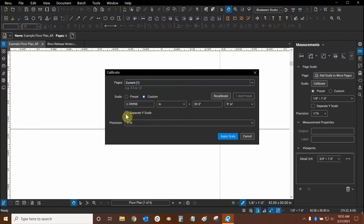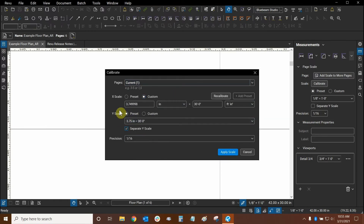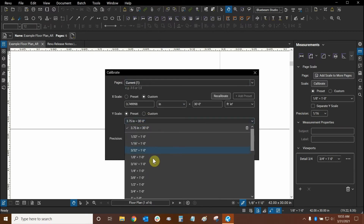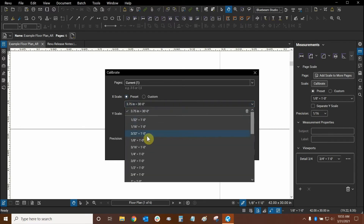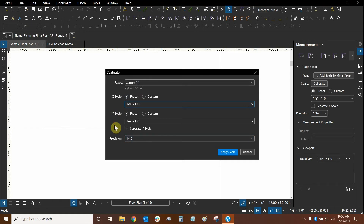And if we wanted to, we can click on Separate Y Scale right here. This will open up another set of scales that essentially splits the X scale and the Y scale from the overall scale. So I could have my Y scale set to, for example, a quarter of an inch equals a foot, and I could have my X scale set to one eighth of an inch equals a foot if I really wanted to.